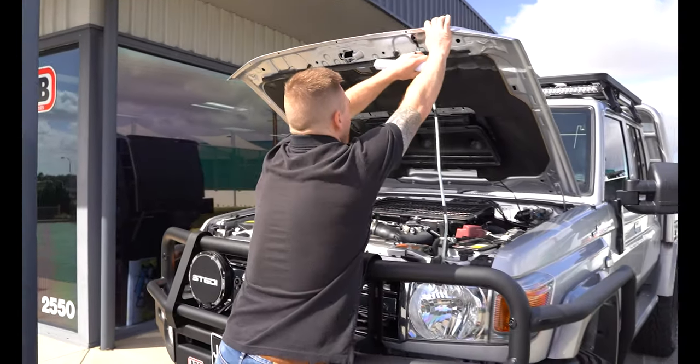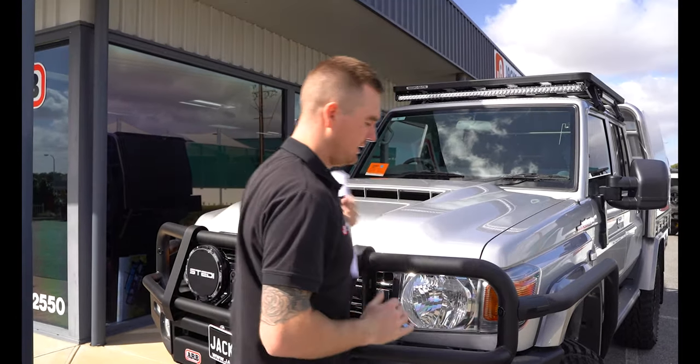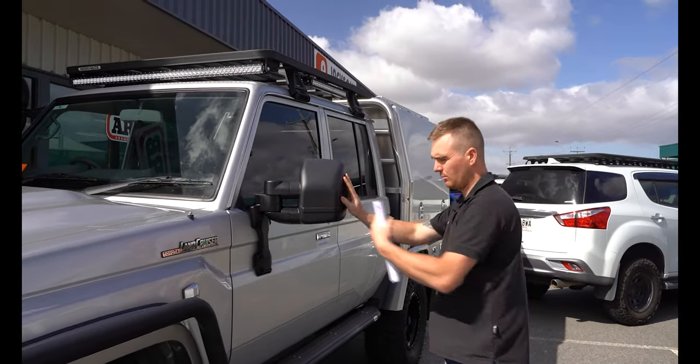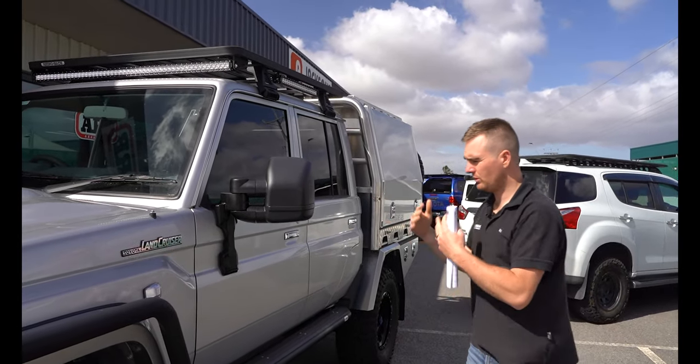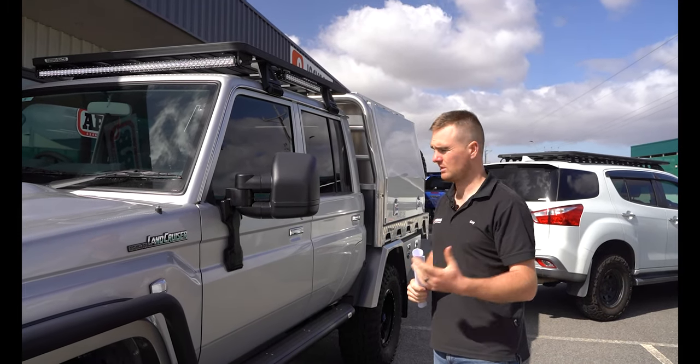On the doors we've got the new Clearview next-gen mirrors. These are good — they pack in neat and tidy and sit a little bit closer to the car than the original Clearviews, but you can pull them out as you need when you've got a van or a boat or something on the back that you need to be able to see past.